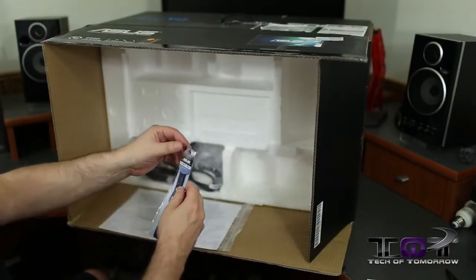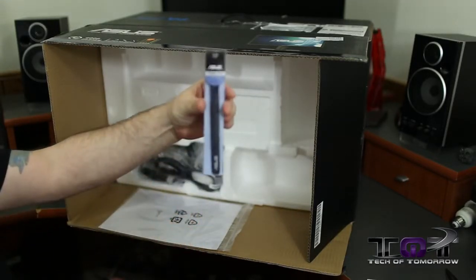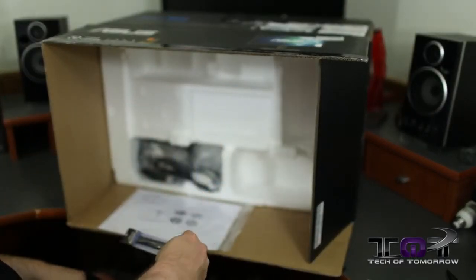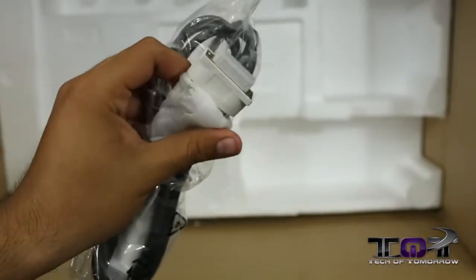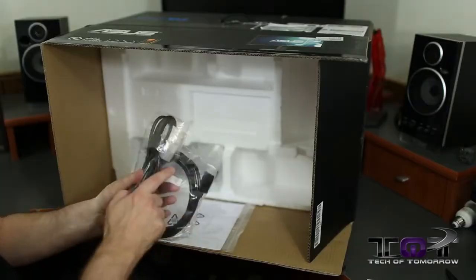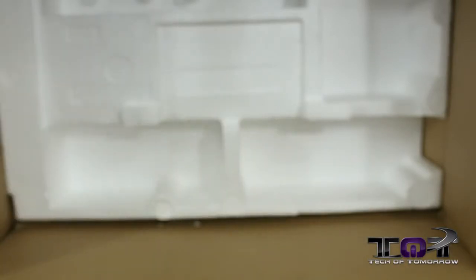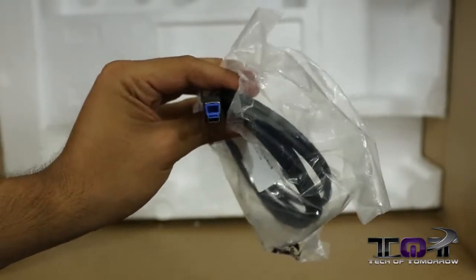Also included are cable ties — not the kind you wear, but so you can get all your cables out of the way when setting everything up. Then we've got more cables: a DVI cable, a DisplayPort cable, a standard VGA cable, and a USB 3.0 connectivity cable.